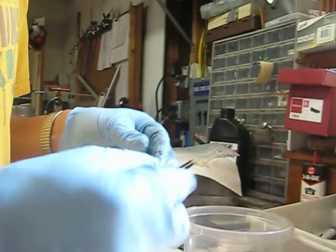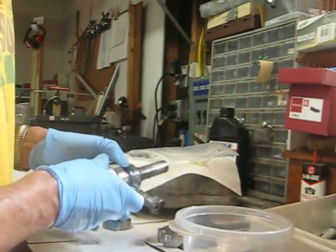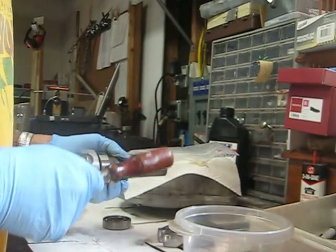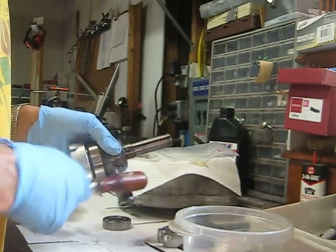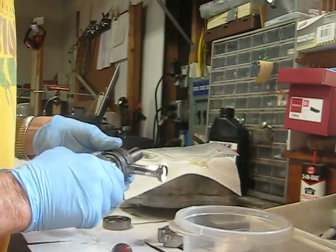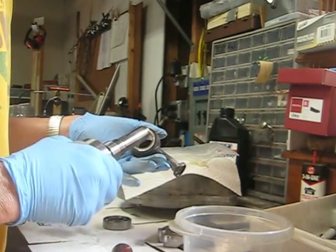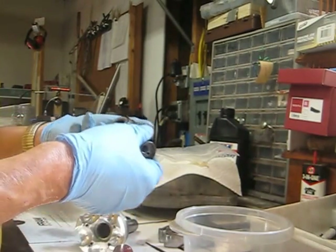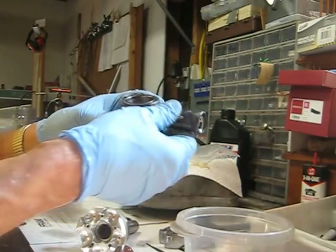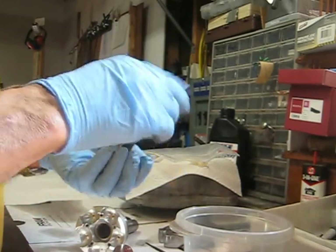That spring holds tension on the plunger. Now I believe this should tap out or fall down — yep, there we go. It was hung up a little bit there. Okay, there's the removal of the floating oil pump. You can just see the piston coming up.